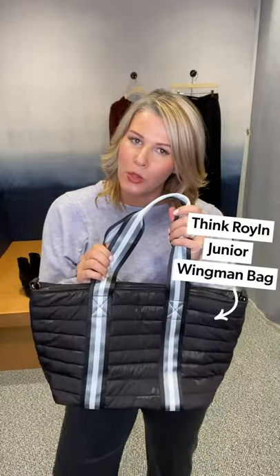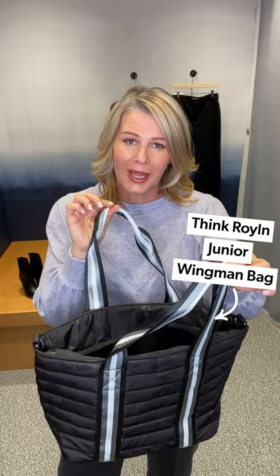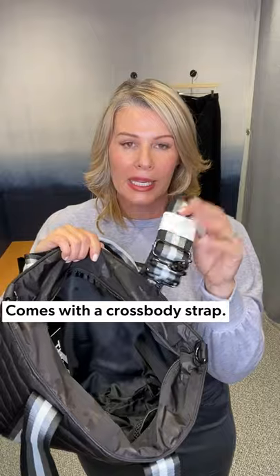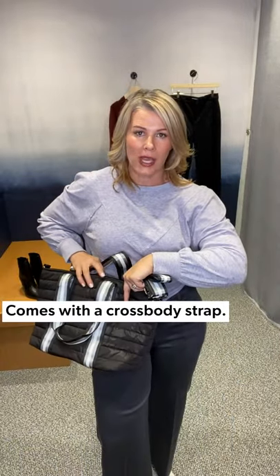And then a great little tote bag. I showed you through spring, summer, and into fall our bum bags, which I adore. But Roiland has this new one called the Junior Wingman Tote — it's a really good size, same material as our bum bags. This is a black with a little bit of camo print. Great size to put all your things, and it comes with a crossbody strap if you want to wear it that way while running errands. If you're super active and outdoorsy, it's a great material that cleans up well — you can throw it in the washing machine.